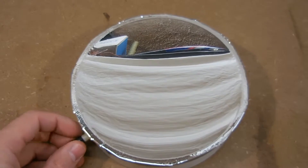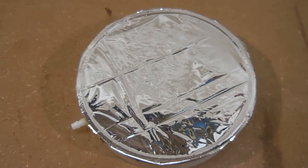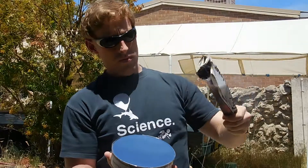One last handy feature of this design is that you can release the vacuum when you have finished using it, destroying the focus and rendering the mirror safe. I plan to use this mirror for some experiments in the future — if you make one, let me know what you use it for. Ciao for now!